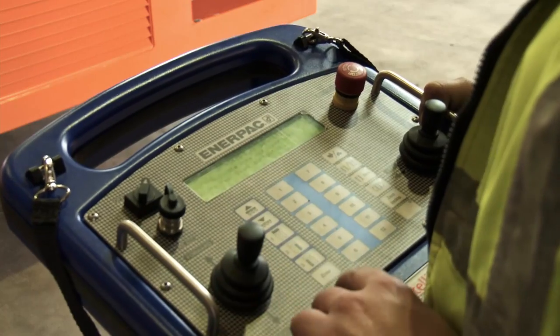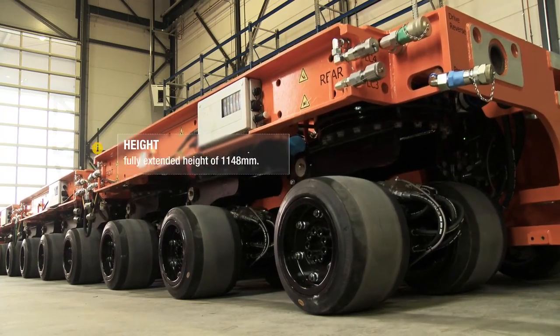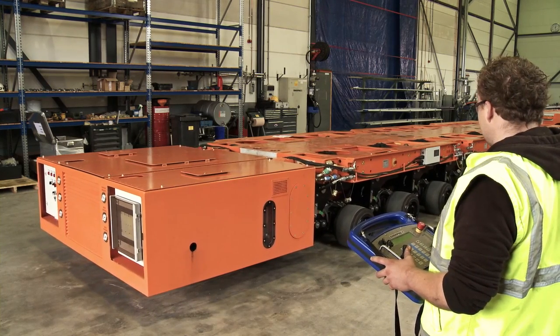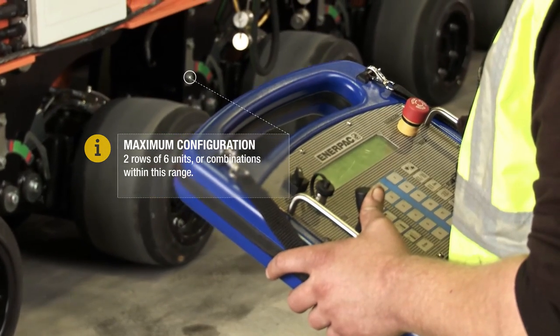The separate trailer is automatically recognized by connecting the trailers in the total configuration. This makes the IntelliDrive just as simple to operate as a forklift truck, making the use of a specialized trailer operator obsolete.